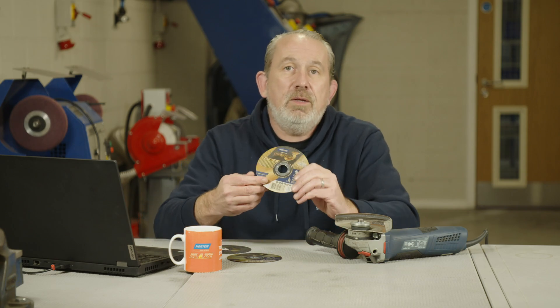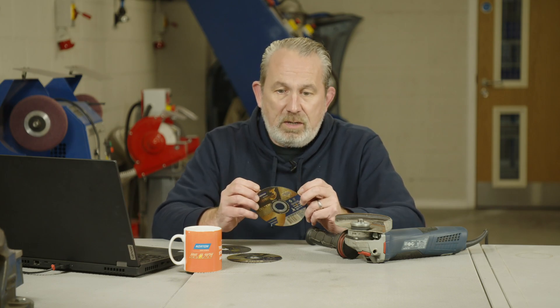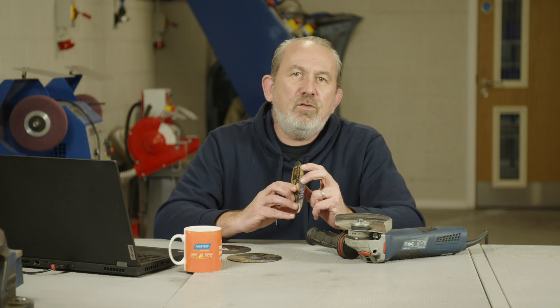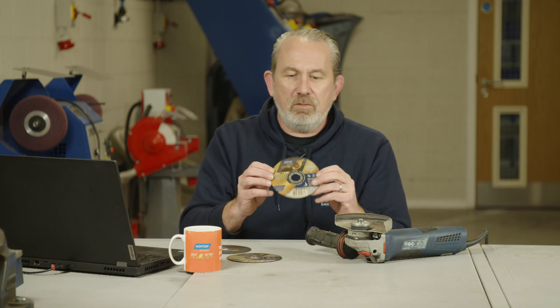So a thicker blade. Here we have a 1.3 millimeter disc. This is a really nice disc for cutting thick sheets because it has speed — it's only a little bit thicker than the one millimeter — but it also has that extra thickness and extra durability to help it keep straight in that cut and last a long time, so you don't have to keep pulling the blade out of the cut, changing, and putting a new one in. On thick steel, a 1.3 millimeter is a really good choice.